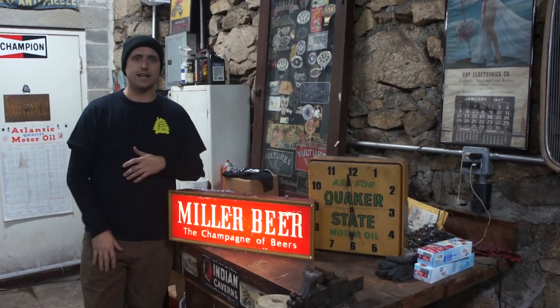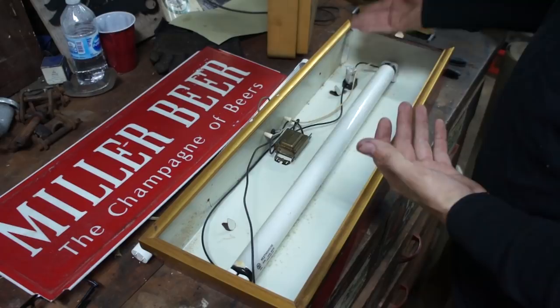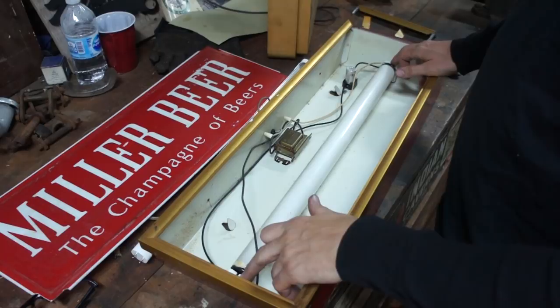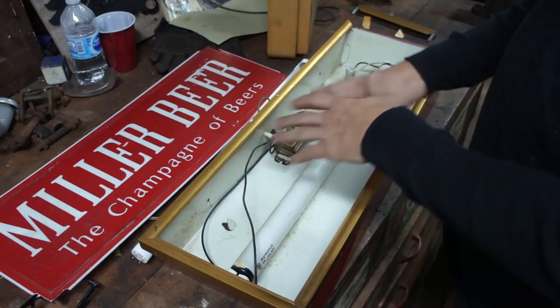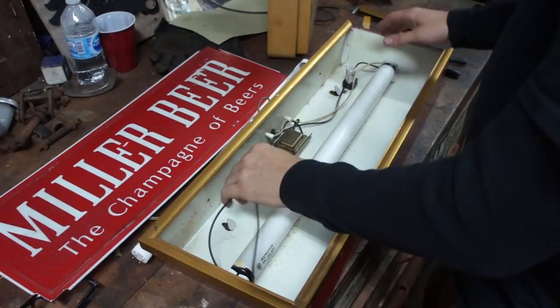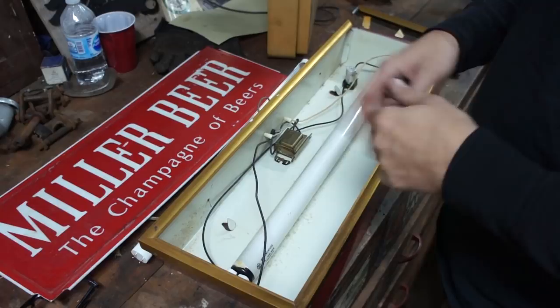We have our light opened up here. It's extremely basic — there is a ballast, which is basically a transformer, and a starter, and then you have your bulb. What we're going to do is remove the bulb and direct-wire what are called tombstones, which are what hold the light in place. Depending on the LED bulb you buy, you either leave the ballast in place or direct wire it. I prefer direct wire because it eliminates all the old electronic devices — the ballast and the starter — so you don't have any issues.